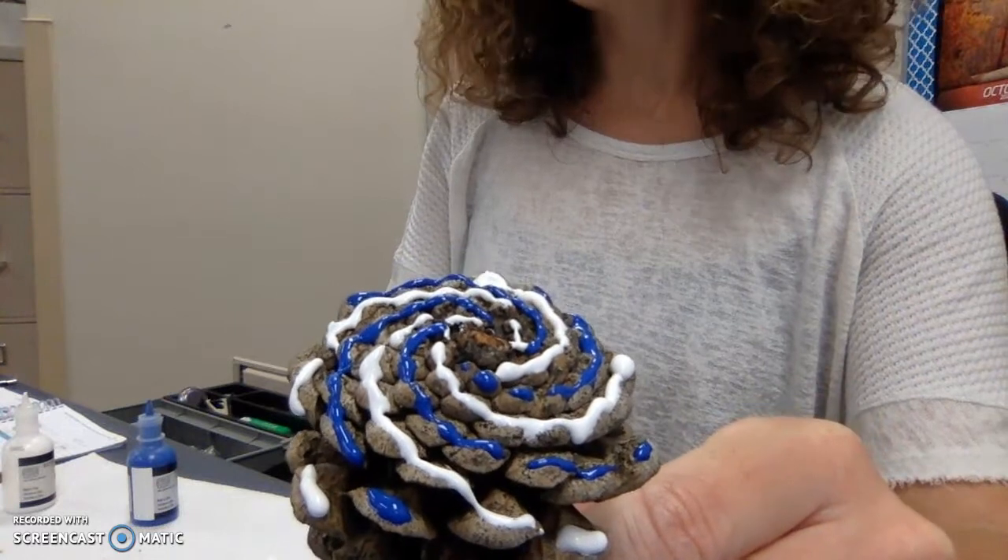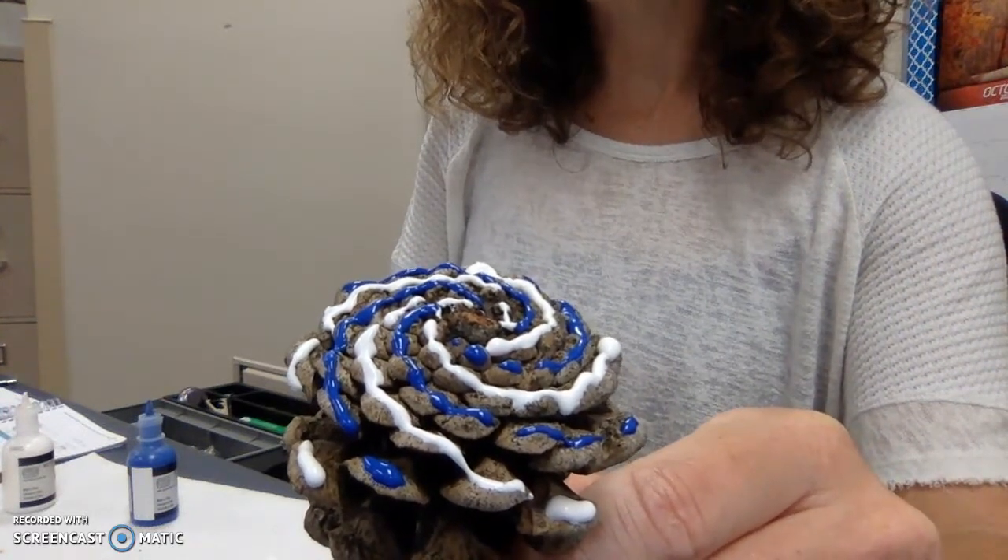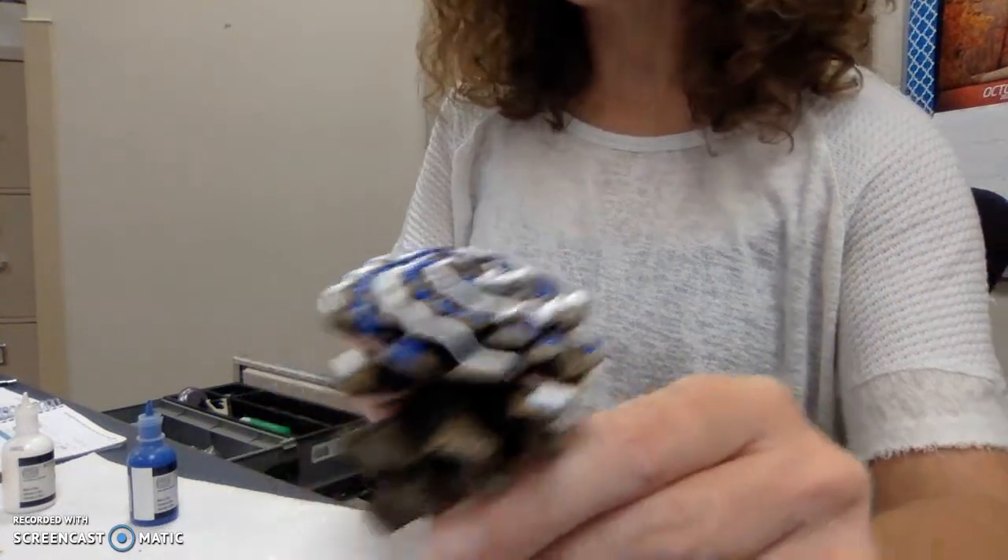You can do a similar activity with a pineapple. You can also look at the quantity of petals on flowers. There are a lot of different ways you can see these numbers in nature — you can look at leaves and see how many leaves are on a stem, and a lot of times those are different Fibonacci numbers. Hope you have fun!